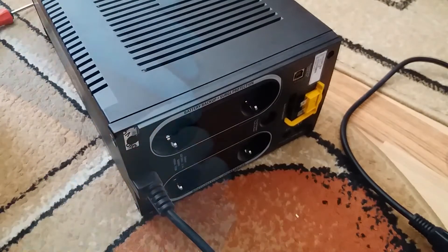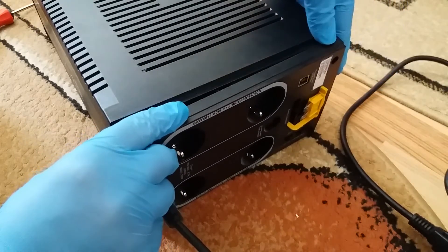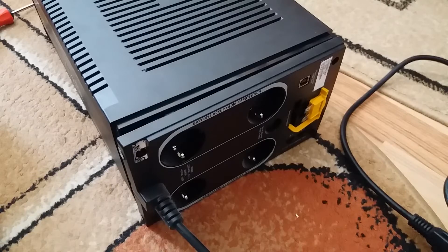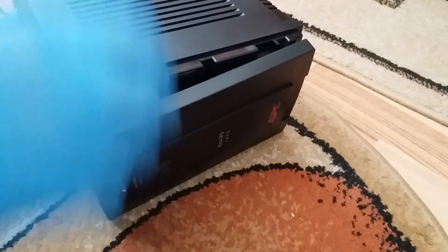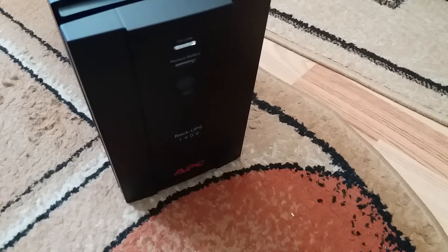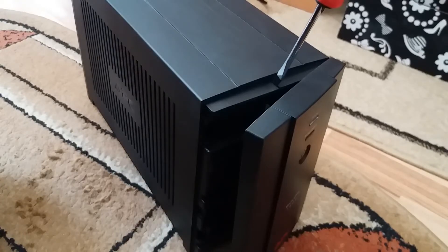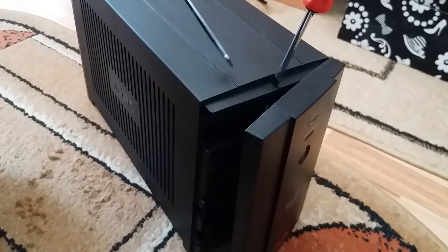Detach the back panel. Put your unit back in its normal position. After detaching the front panel you'll see a joint in the middle indicating that the case has two main parts. Start detaching these as well with some standard screwdrivers.